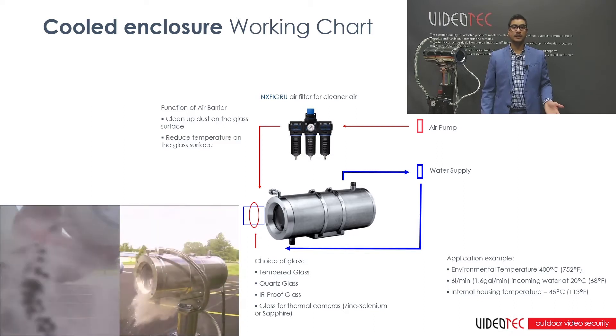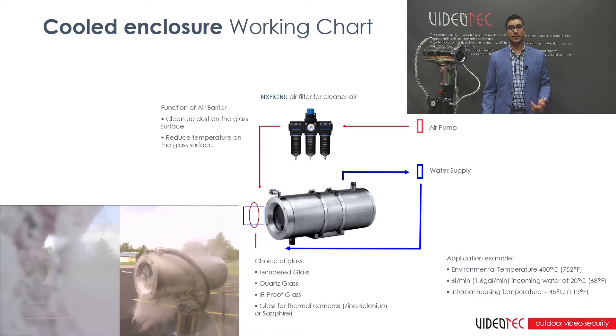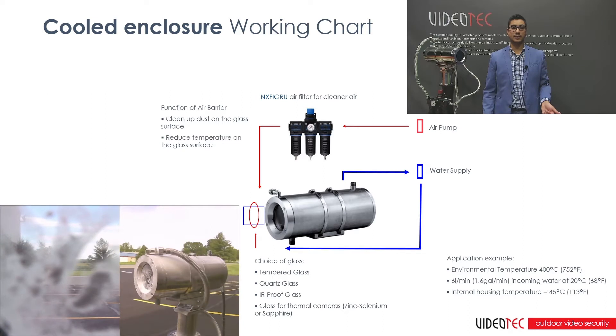As a standard, the NXW enclosure is equipped with an air barrier. It's designed to keep the glass clean from dust and dirt deposits, and additionally, it may offer extra cooling for the front window.